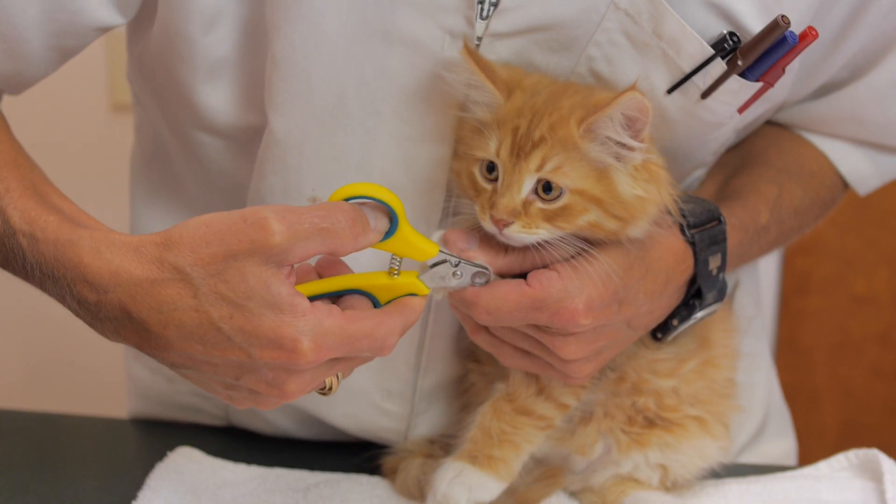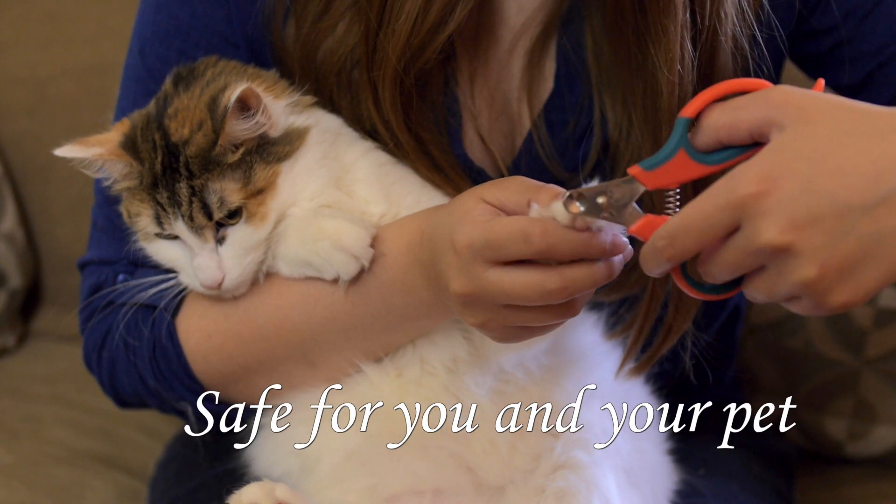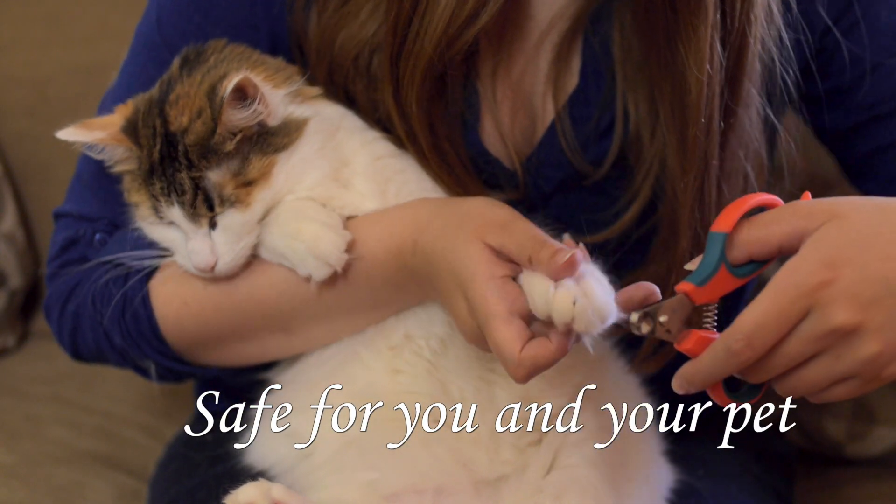Plus the fact that it doesn't make any noise is also very nice. A lot of times the animals will hear the noise and be upset as you try to continue cutting the rest of the toenails. Even if the animal moves when clipping, it will still be safe for their nail and you won't harm your hand.